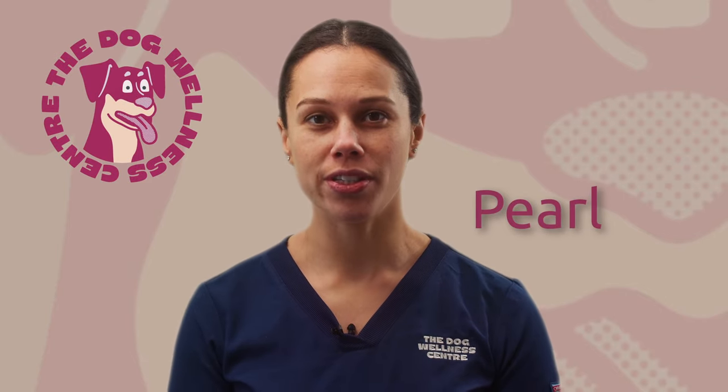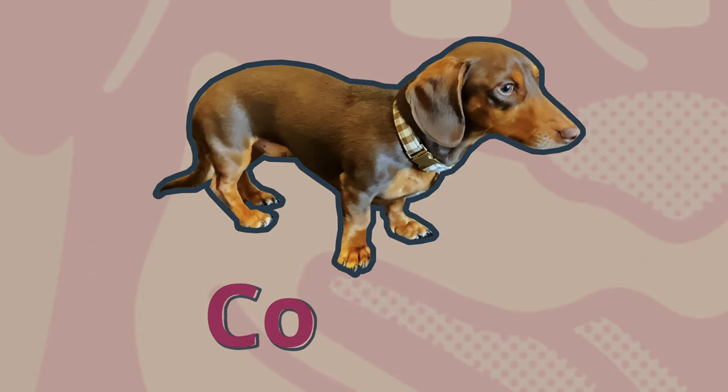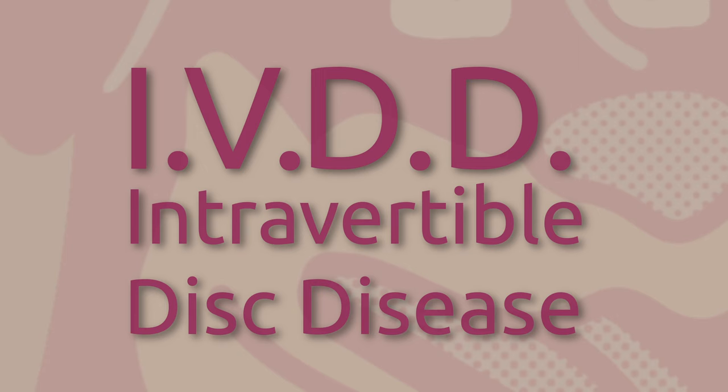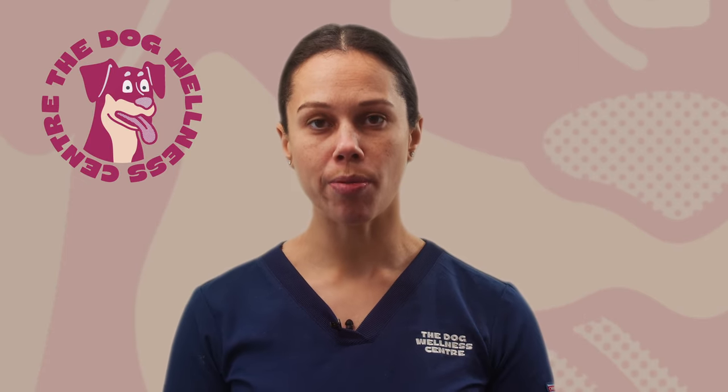Hi guys, today I'm introducing a little dog called Cooper. Cooper is a little dachshund who is referred to the center to have some physiotherapy to alleviate symptoms of back pain from a condition known as IVDD. In this condition the discs between the vertebrae start to lose water and become stiffer. It can be an extremely painful condition for dogs.